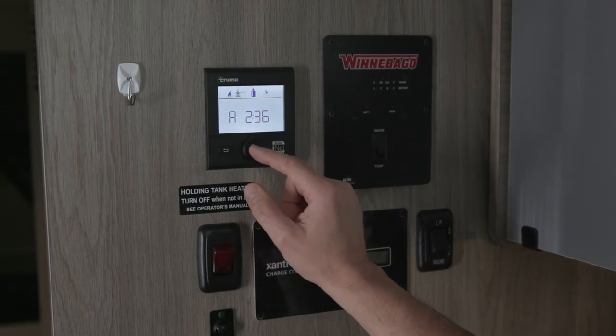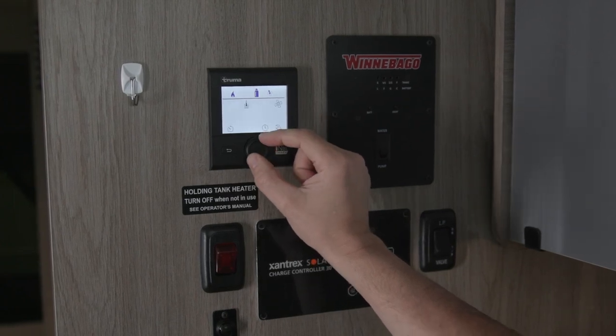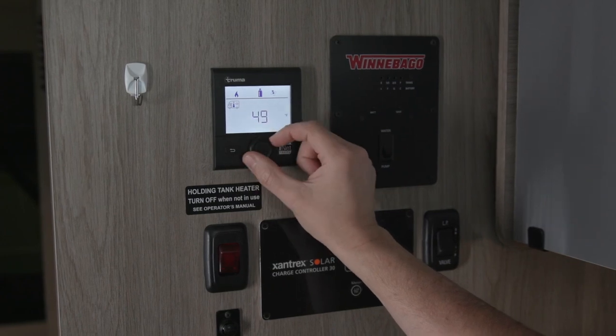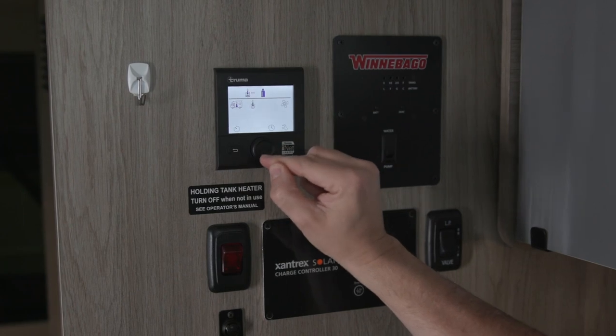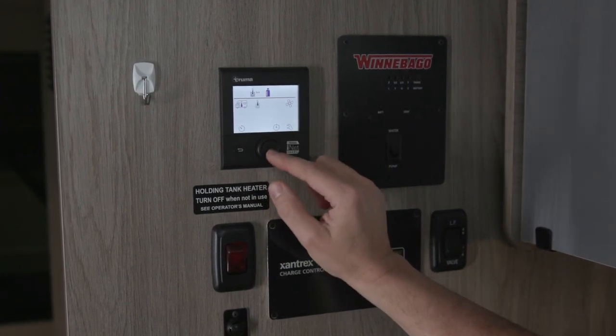We'll select hot. To turn the system off, depress the center button, select our heat icon, dial it all the way down to off, and press the button again to select off. It is important that you press the button again to select off.